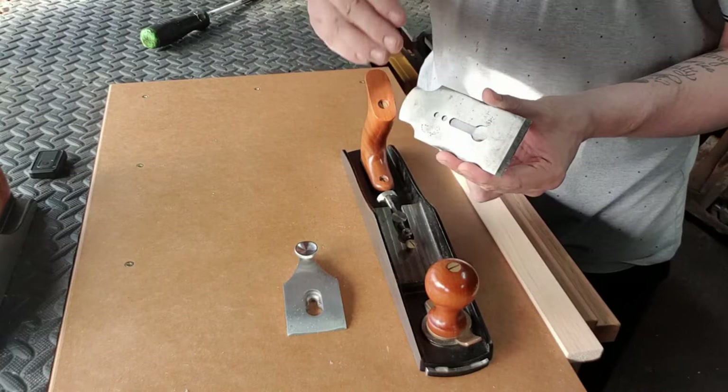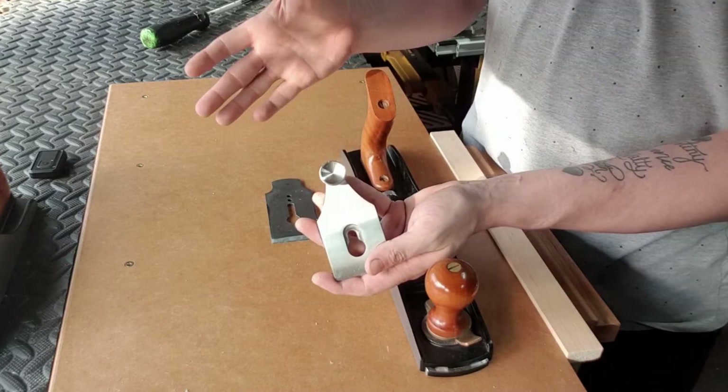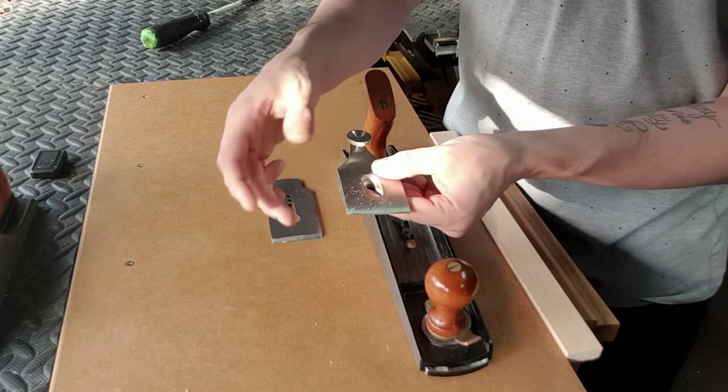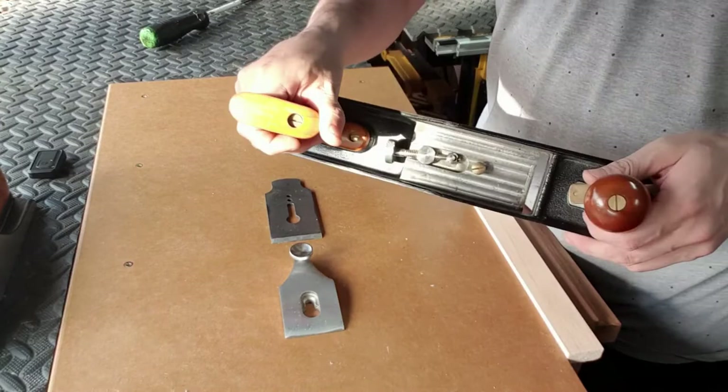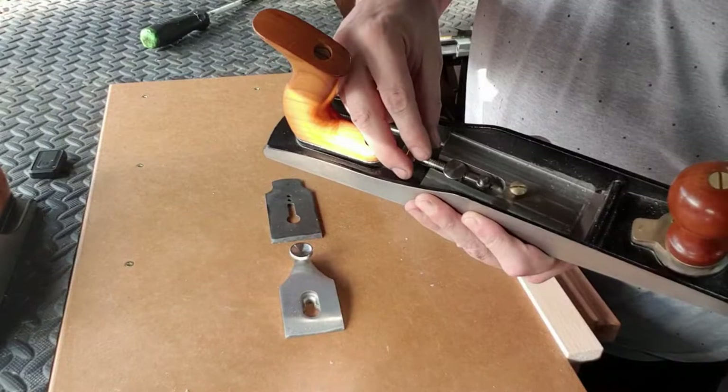The higher angle will also help with tear-out. This is a lever cap — it's a screw-type lever cap, a little bit different from the counterpart on the other plane. This one has an adjustment screw: the harder you tighten it up, the harder it will push down on the blade below. Inside here we have the adjuster which does the lateral adjustment and the forward-back adjustment for the protrusion of the blade — this is how the plane is adjusted.